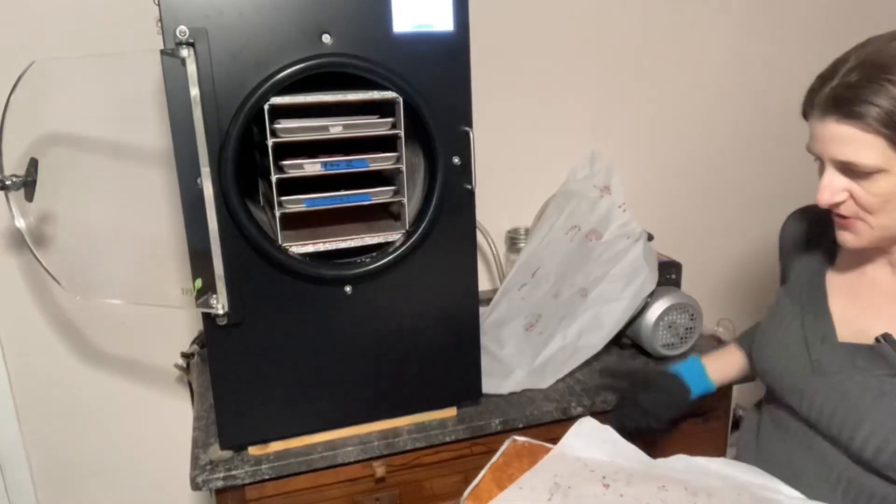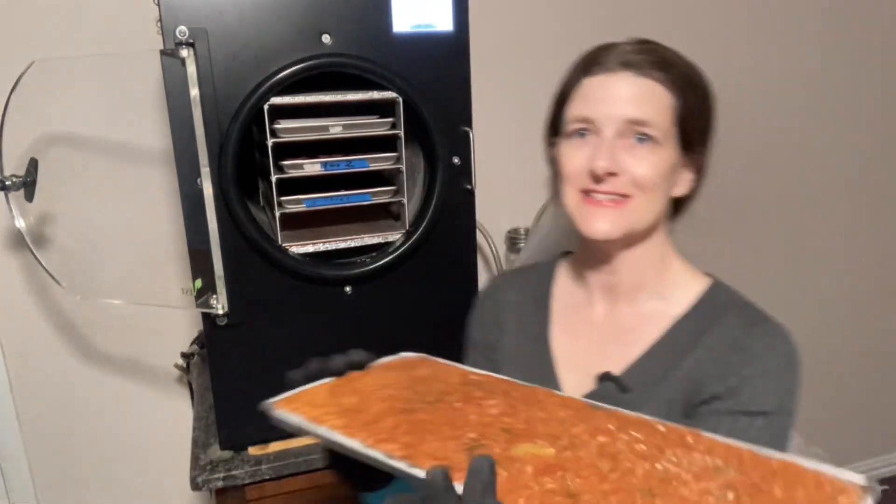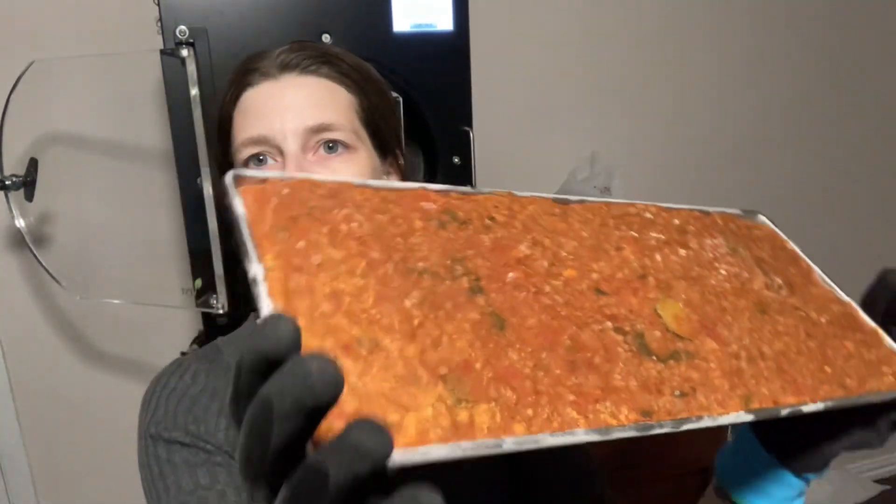A lot of bakers use beetroot powder, which I believe — I haven't done too much research on it — is everything like the whole beet just ground up into a fine powder, so that would essentially be what this tray is.